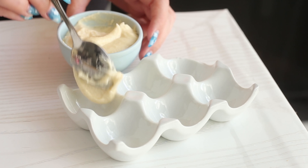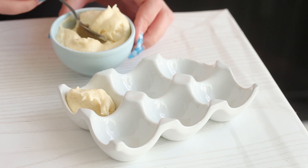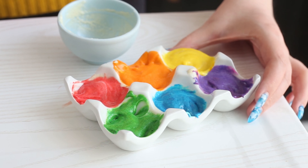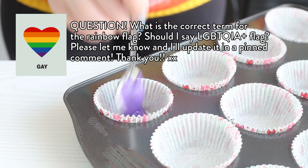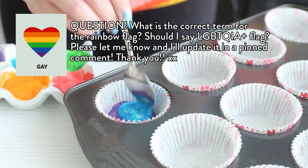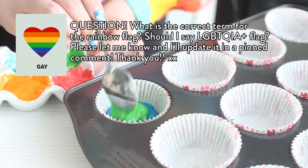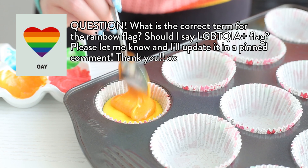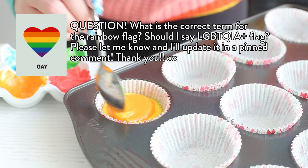Then you want to divide the batter into as many bowls as there are colors in the pride flag of your choice, and then spoon them into a cupcake pan in the order of the flag. For the gay flag, we are working in the opposite direction — so first it's purple, blue, green, yellow, orange, and red. Because when we slice into it, we want to see the flag right side up.